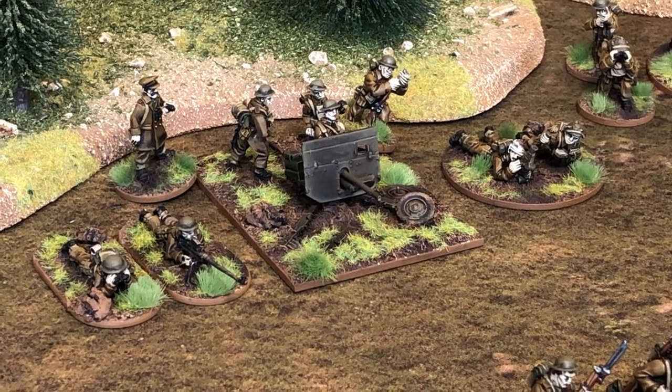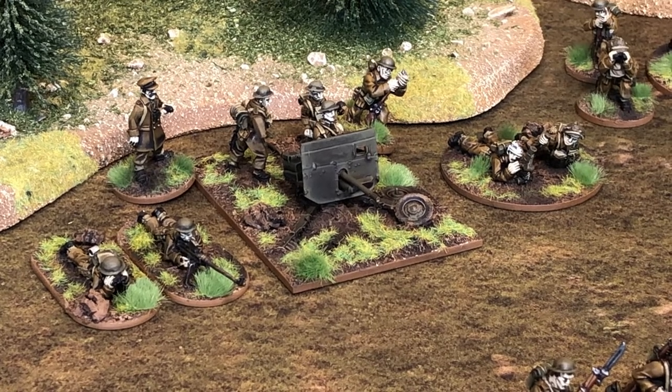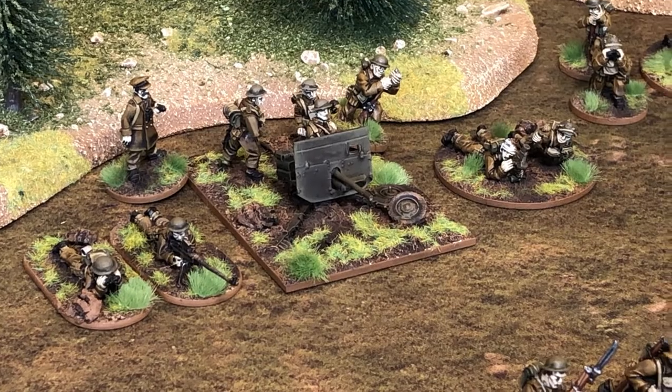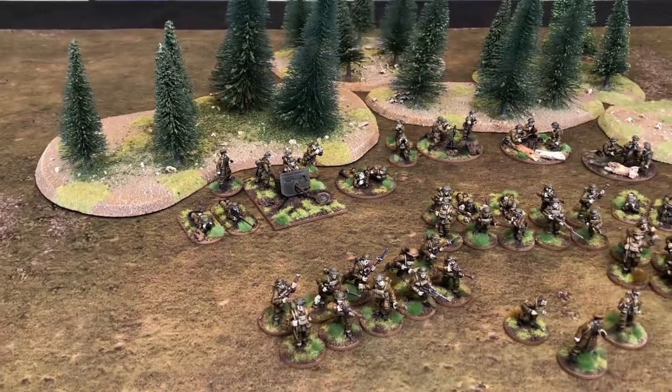Next to them I've got a spare anti-tank rifle team, so you can mix and match quite a bit. In the back of the support options would be another 10-man section which I could bring out for Chain of Command, or add as a fourth section for Bolt Action. And there we are — that's the BEF showcase.